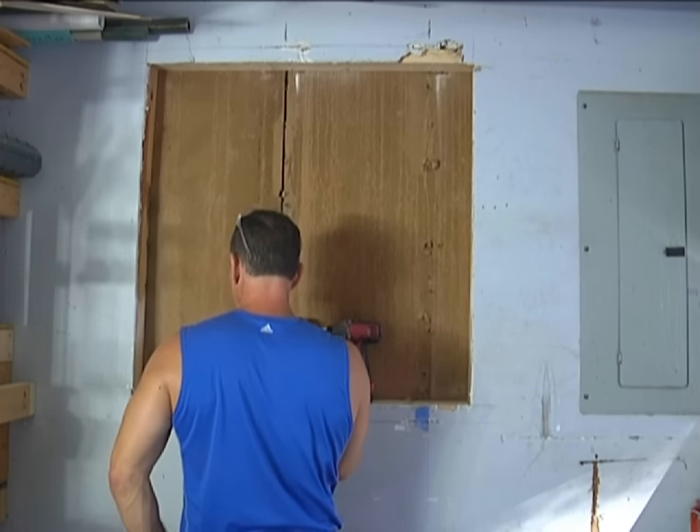My buddy is helping out. I'm going to rip this board down to ten inches. I need to make sure I get that line all the way to the end. Now I just have to cut it to size.